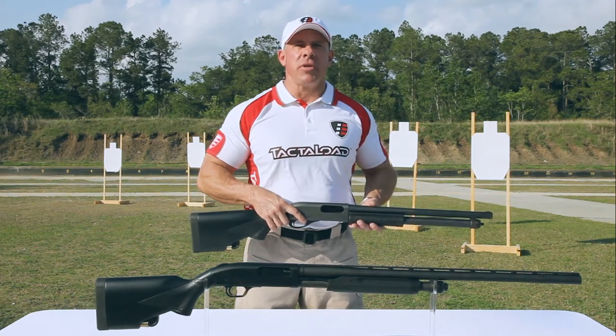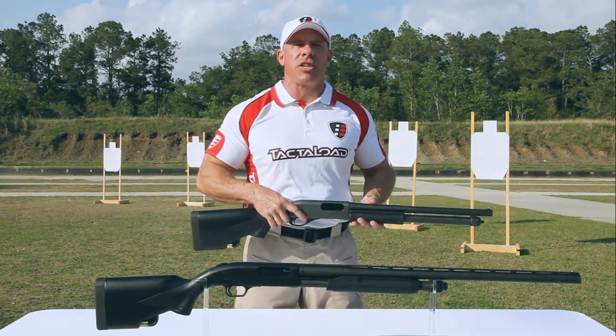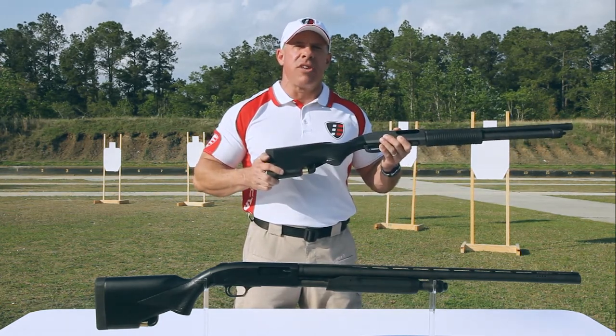Hey shooters, I'd like to show you the newest gun stock on the market from TactiLoad. This stock is made for the Remington and Mossberg line of 12-gauge pump action shotguns. It's a composite stock that incorporates a 5-round magazine inside, with access at the bottom for both left and right hand shooters.